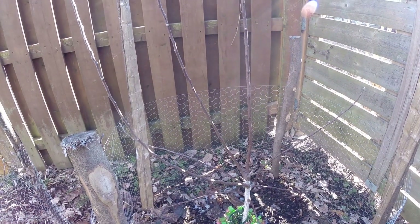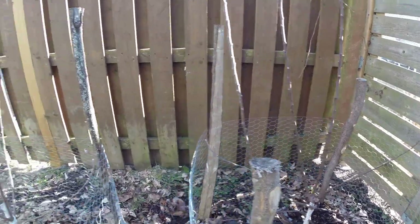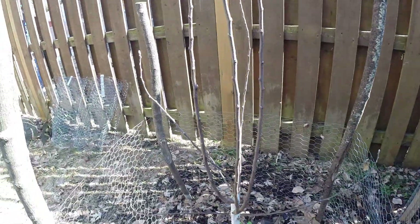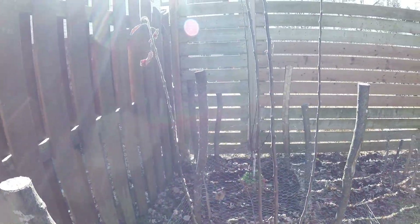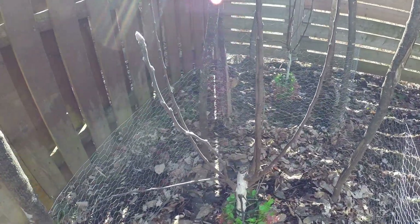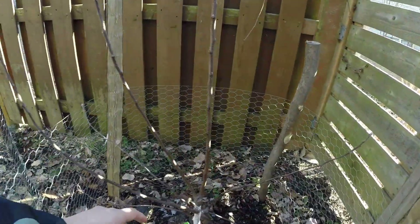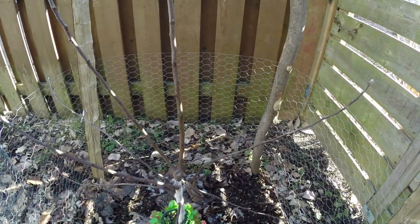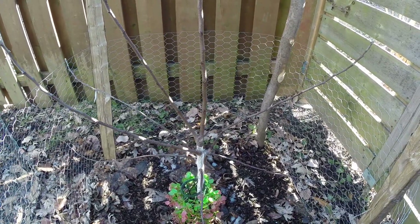These are my two apple trees that were badly damaged by a rabbit last winter. I had no choice but to cut them down, here and here. Now we are one year later at the beginning of spring.